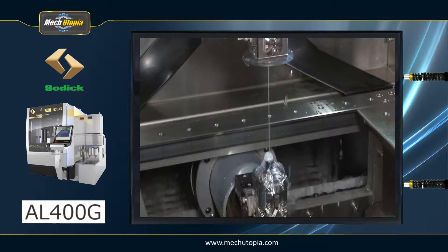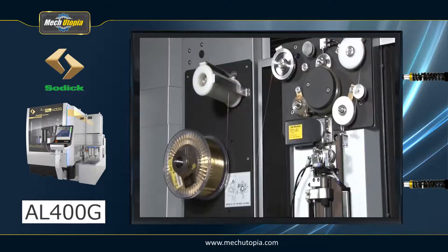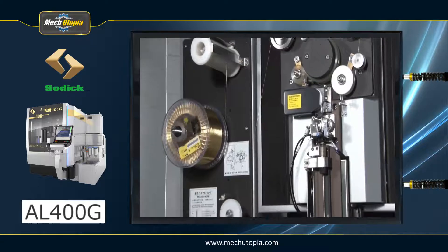SOTIC has been developing the greatest wire-cut electric discharge devices in the world for many years. From high peak currents for efficient rough cutting to ultrafine discharge pulses for micro-finishing, the AL series provides variable control.